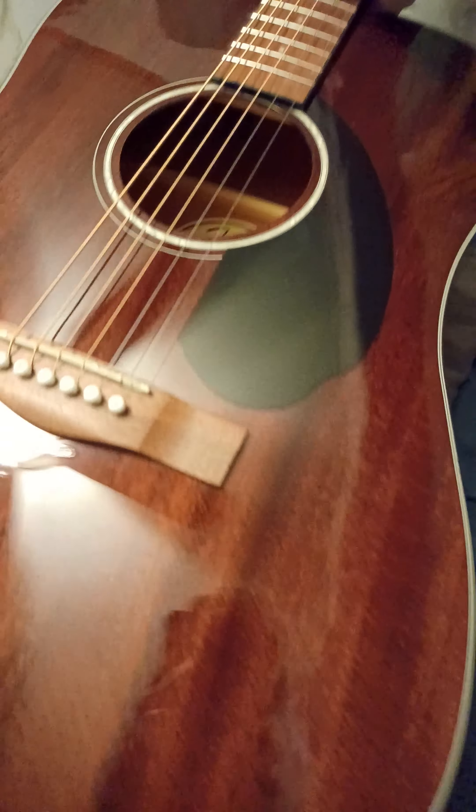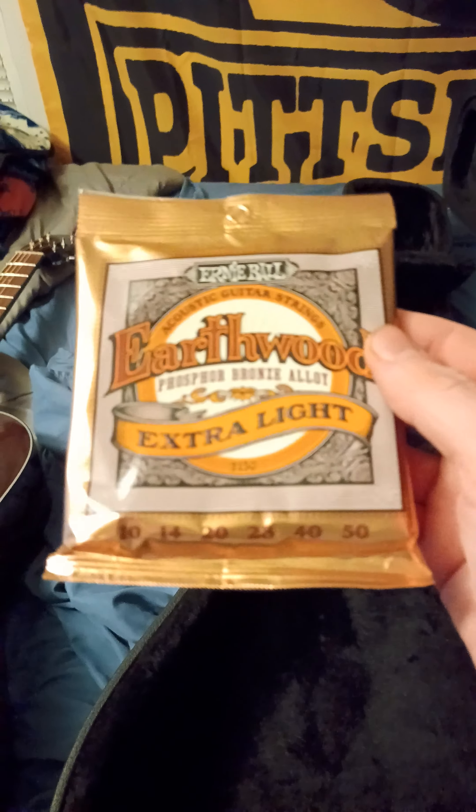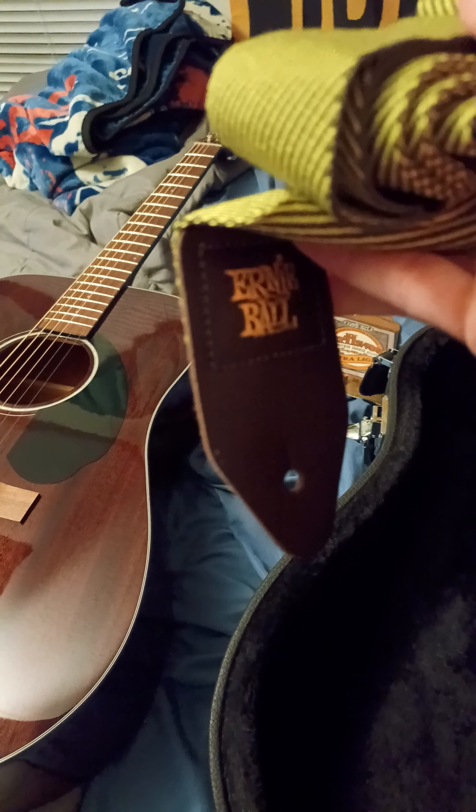Let's get the stuff out of the case. We went over the guitar — I've already done damage to it, oh well. Here's my strings that I had it set up with: Ernie Ball Earthwood extra light 10 to 50 phosphor bronze. Got two packs of those. Got me an Ernie Ball strap — I'm a sucker for Ernie Ball.